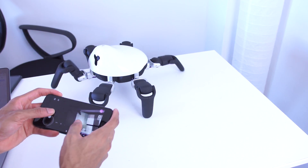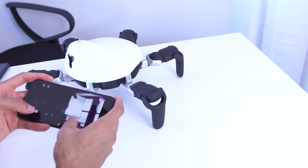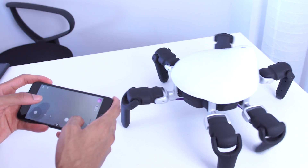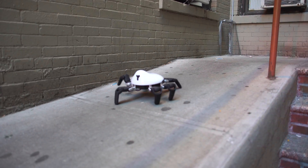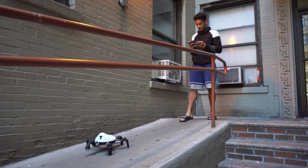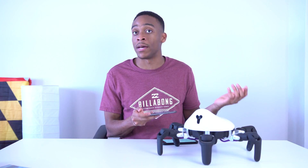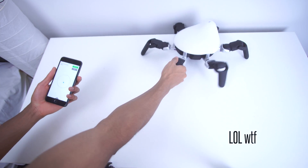There's a really nice app that lets you control the Hexa using your phone to navigate it. You can connect directly to the Hexa or through your Wi-Fi network. You can control the speed, the height, and the camera, and enable night vision mode. If you take a picture or video it automatically saves to your phone, and you can use this to reach places a human normally wouldn't be able to reach.